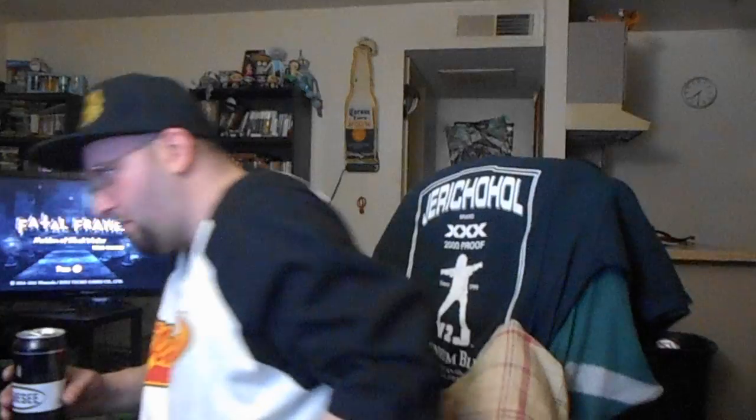By the way, my shirt says 'I'm Awesome' — it's got my favorite number on the back, 40. I'll probably start reviewing 40 soon. Overall, pretty good beer. I like the regular Genesee better — the white can, not this one. I'm gonna try that one next. Thanks for watching.